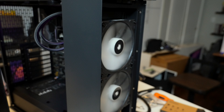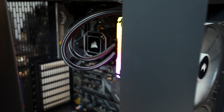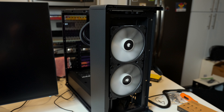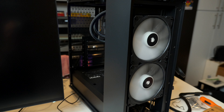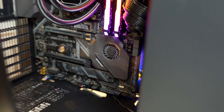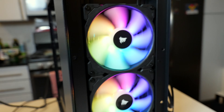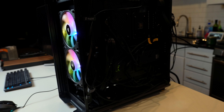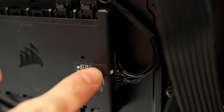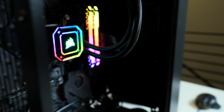One fan started flashing red — what does that mean? Is red bad? Then it stopped. Turns out I hadn't plugged that little cable in all the way; it was sticking out a bit. Once I plugged it fully in, it stopped blinking red. Crisis averted.